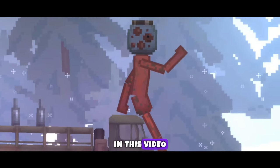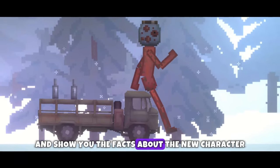Hi everyone, in this video I will tell and show you the facts about the new character Canned Tomato.